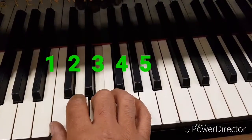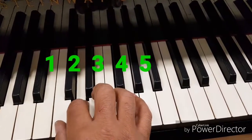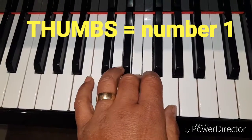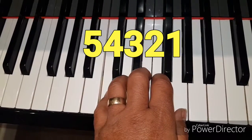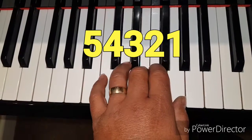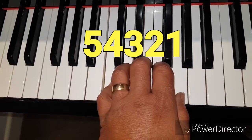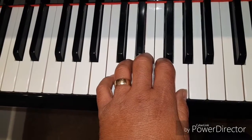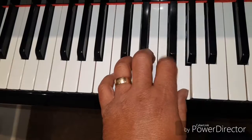Your fingers are numbered beginning with your thumb, from one to five. So your thumbs are number one and your little fingers, or pinkies, are number five. Starting with your left hand, place your little finger — number five — on the C and place your other fingers on the corresponding keys. Starting slowly, play each key in sequence. Keep repeating all these exercises over and over. Once you are confident, you can try with your eyes closed.